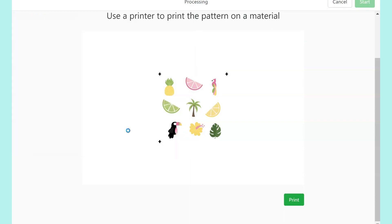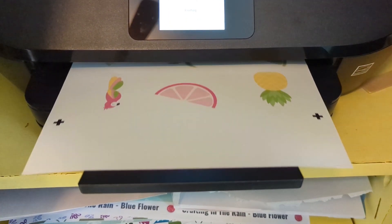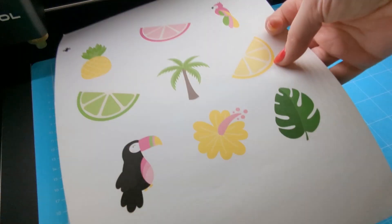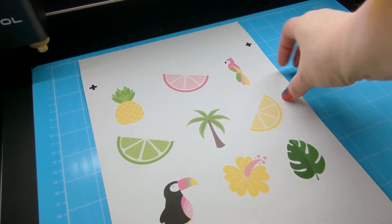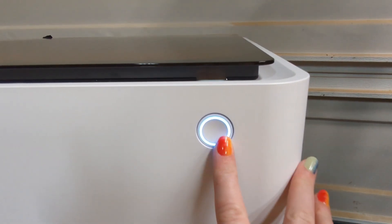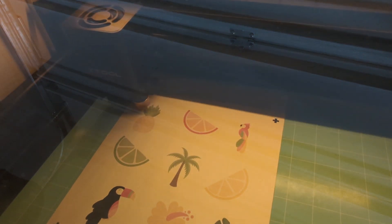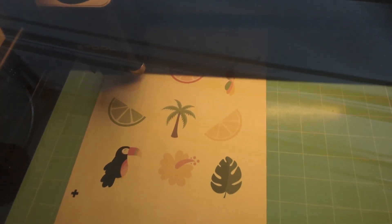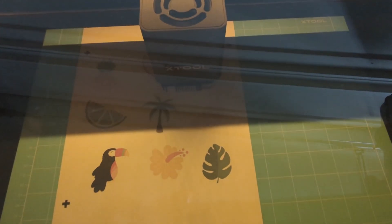Once it prints, put the blue mat down inside the X-Tool, take off the protective film so it's sticky on the bottom, press it down, then remove the film off the top of the blue mat, press in your printed sticker paper, and close the lid. Then click Next, then Start, and push the flashing button on the actual X-Tool machine. The blade will cut around each sticker, then it will beep when it's finished and you can take it out of the machine.